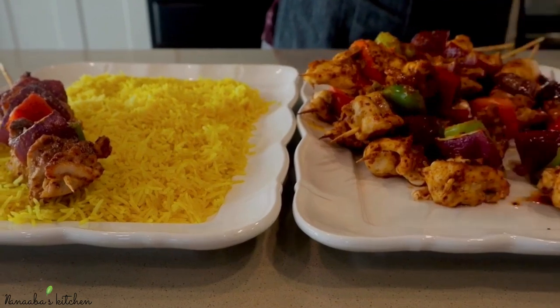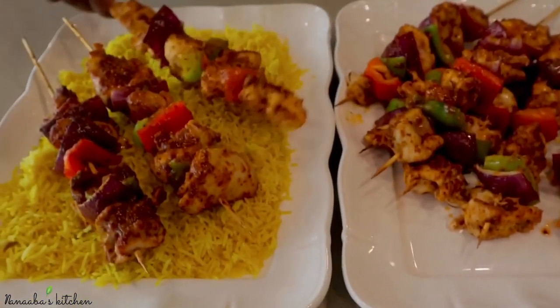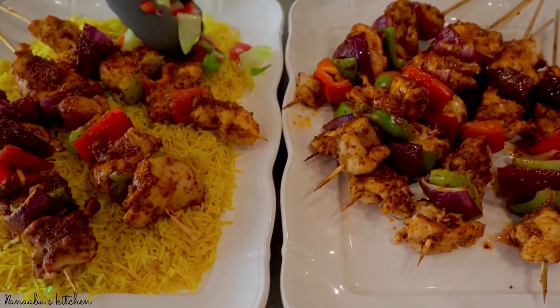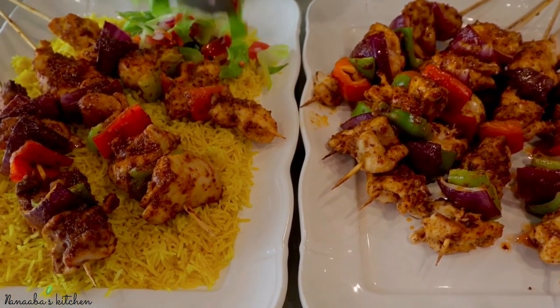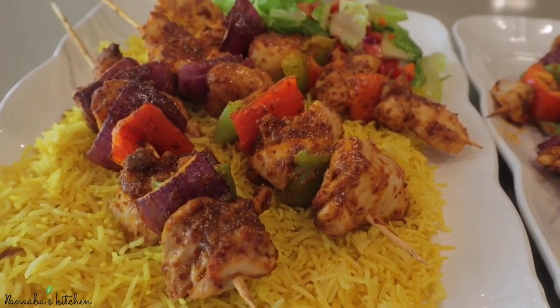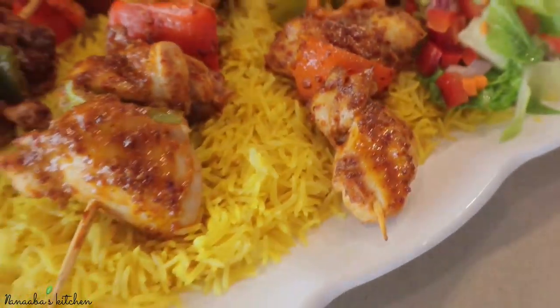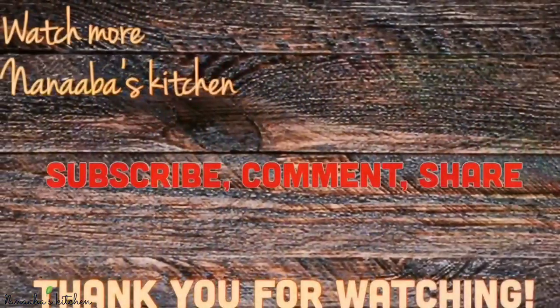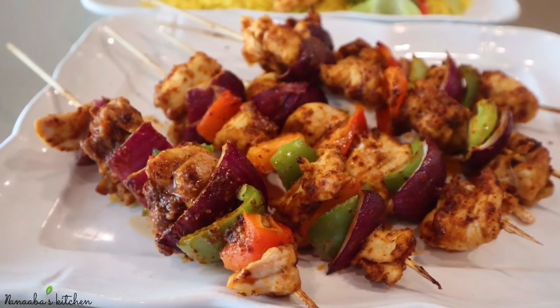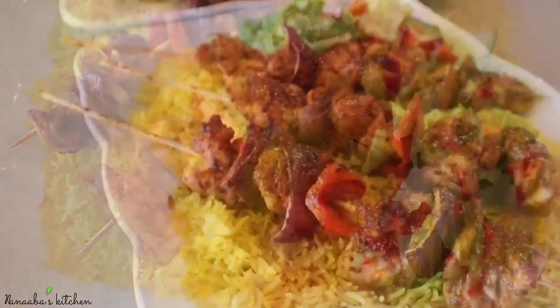I served it with some yellow rice and some salad, and let me tell you the chicken was juicy — oh my gosh, bursting with flavor. You absolutely have to try this quick, easy dinner idea — you would love it. I thank you so much for watching and for your love and support. Make it a great day and have fun, especially in that kitchen!